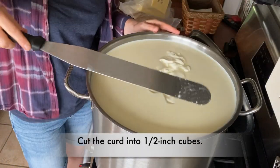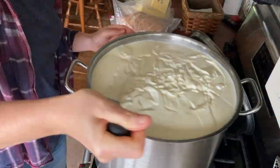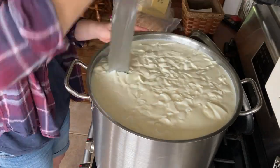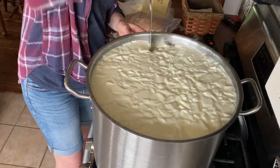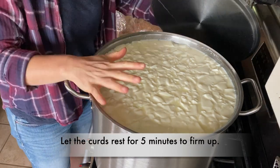Why don't I want it to go too long? If it's already set up, you don't want to keep it going — it might have something to do with the acid or some other reason. You want to get it right at the point of clean break, no point in dilly-dallying. I'm going to cut the curds into one-half inch cubes. Now we're going to let it set for five minutes for the curds to heal before we start stirring.